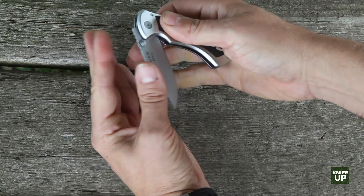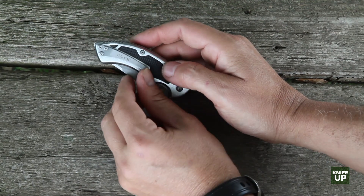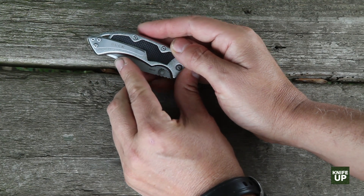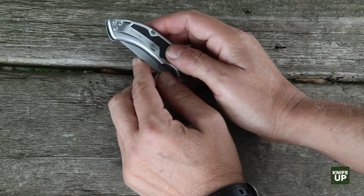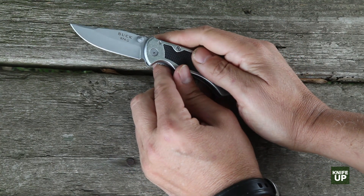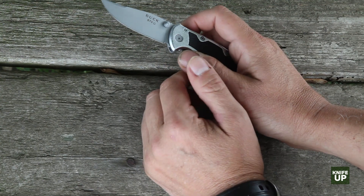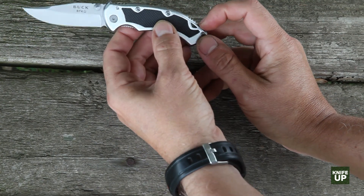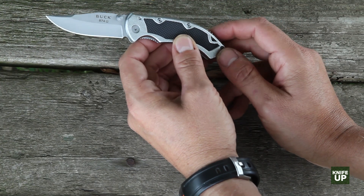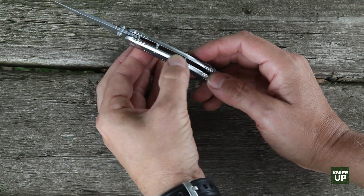It does have a reasonable pocket clip. The only thing is it's very aggressive — I had a really hard time putting this clip onto my jeans. It was really tough. I was able to do it, but I thought I could almost wreck the jeans, so you've got to be careful with that. There's a little bit of swaging on top of the blade. There's also no sharpening choil, which may or may not be an issue. There's a lanyard hole — it's not huge, but it'll work in a pinch. And the handle is an open pillar construction with three pillars.